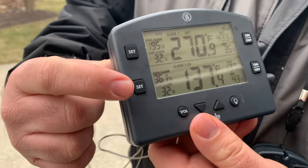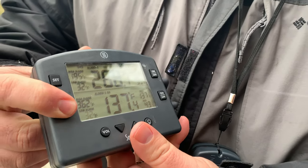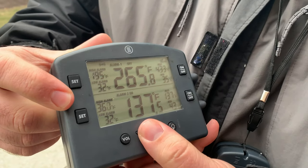The last button with per-channel control is the set button, which allows you to cycle between the high alarm and low alarm per channel. Press once and you can use the up and down arrows to select the temperature you want the alarm to sound on the high end. Press the button a second time and you can use the arrows to set a low temp, which helps you know if your fire has gone out or food has stalled mid-cook.